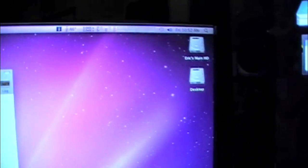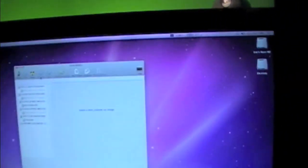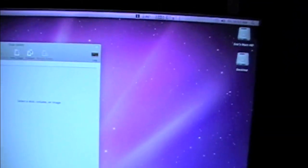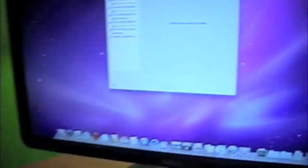Let me pull this hard drive out of this RAID. All three of these are raided together. My disk is still mounted. I can actually pull a hard drive out of a RAID array while my Mac Pro is running. And you know what else? I can stick it back in.